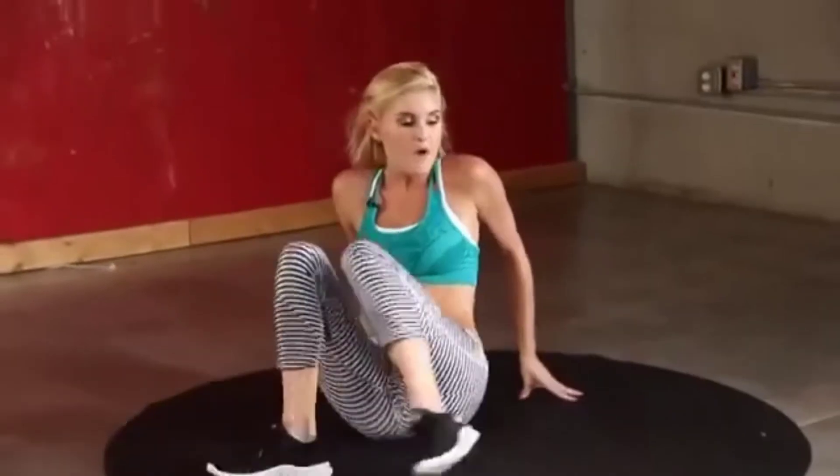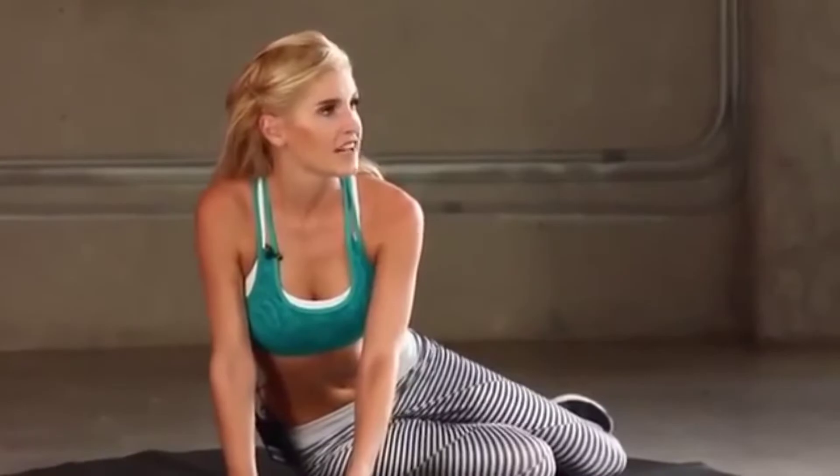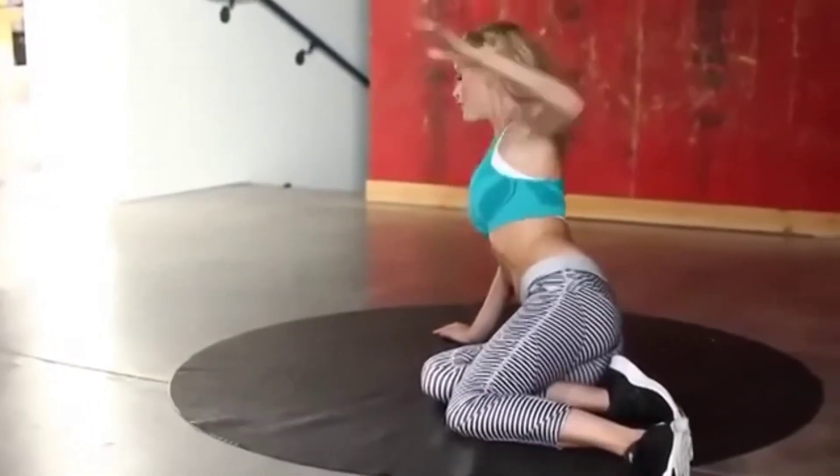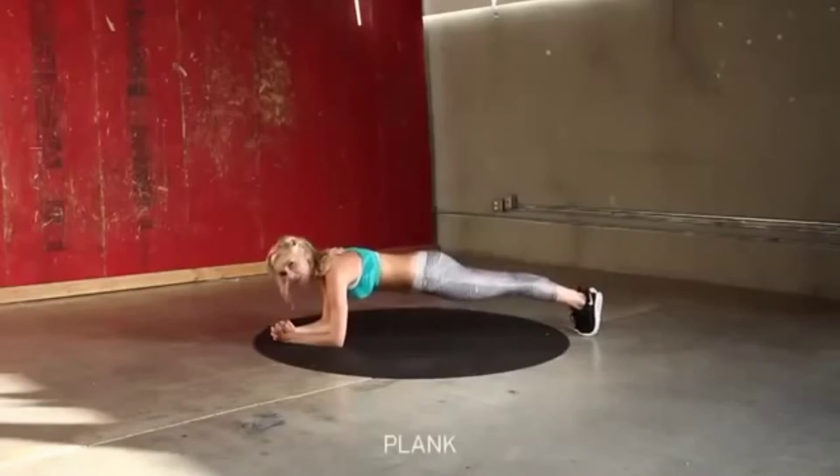If you think you still need a bit more pushing, let's try the burnout. We're going to do a plank for 15 seconds, then a side plank — 30 seconds on each side. Hold it up here for 15 seconds.